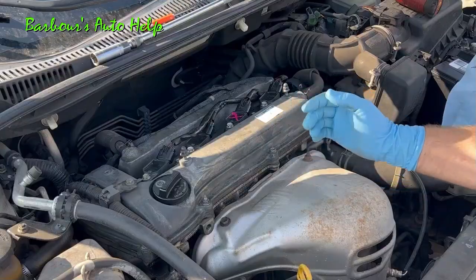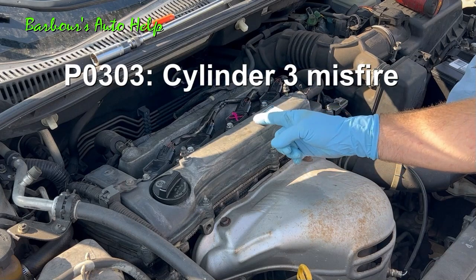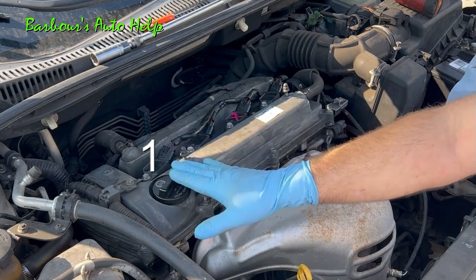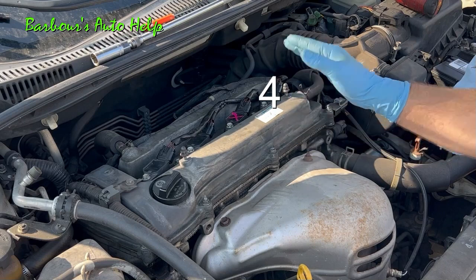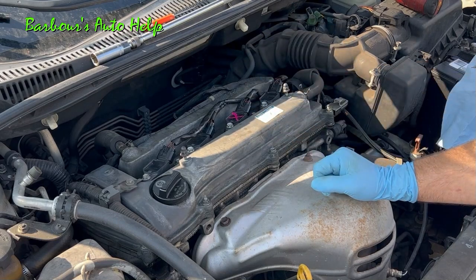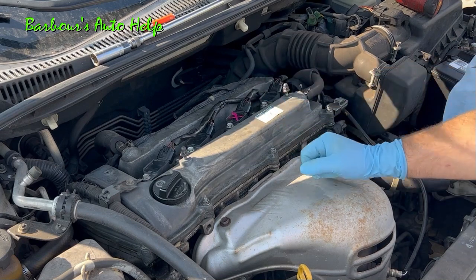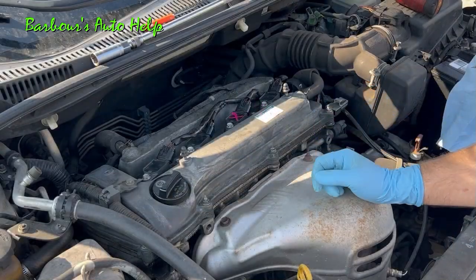As a hypothetical, let's pretend this vehicle had a P0303, which is a cylinder number three misfire. On this vehicle, this is number one, number two, number three, and number four. So this would be cylinder number three, and that would be the coil or the spark plug that is suspect. I go ahead and mark the ignition coil like so.